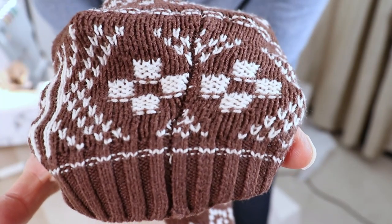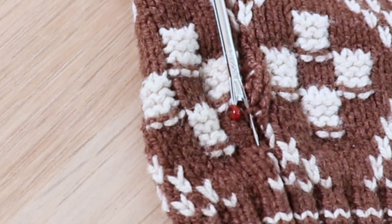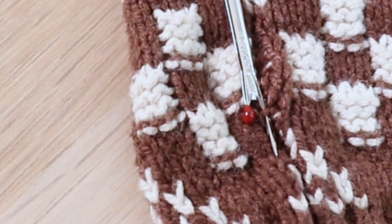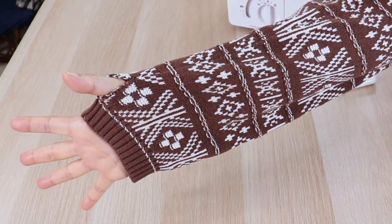To make the thumb holes, I unpicked the original sleeve seam. It's hard to see, but if you stretch the sleeve along the seam, you'll see horizontal stitches holding the sleeve together. I picked out one inch of stitches and then tacked the ends of the opening. And now we have thumb holes!